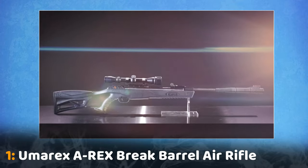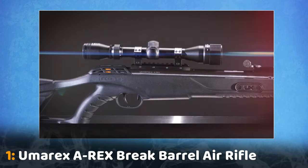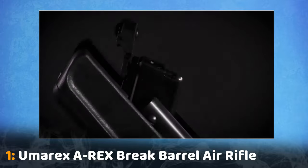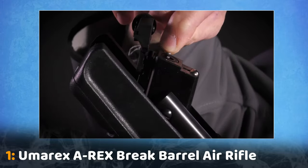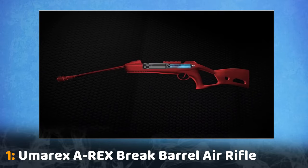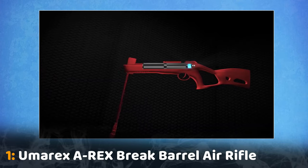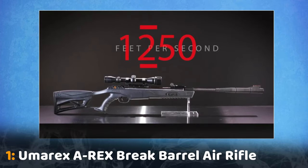The Umarex A-Rex is a break barrel air rifle that fires one pellet at a time. Just break open the barrel to expose the breech, insert a .177 caliber pellet head first, then close the barrel. This charges the rifle by compressing its TNT Turbo Nitrogen Technology gas piston, making it poised to zip a pellet at a target up to 1,250 feet per second.